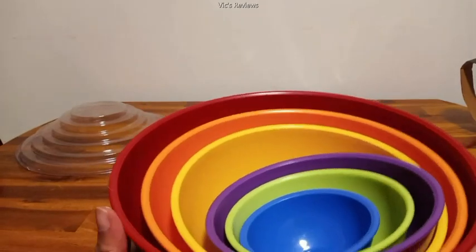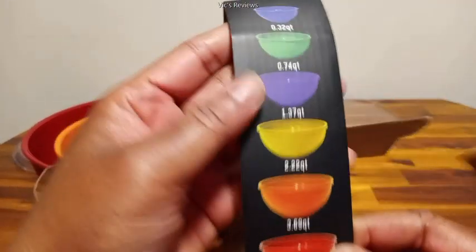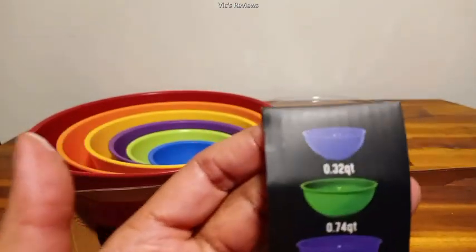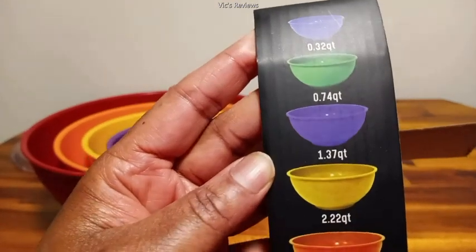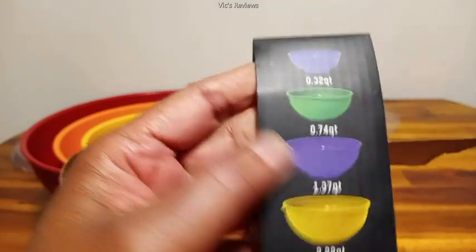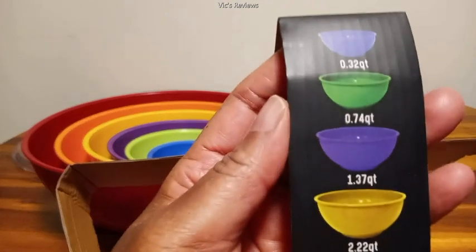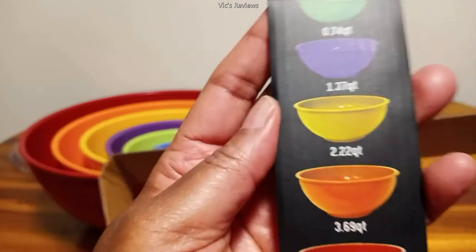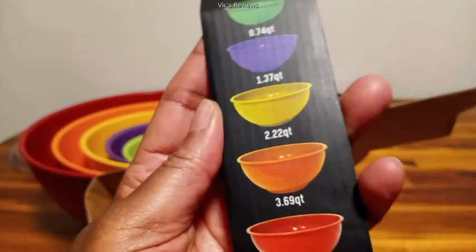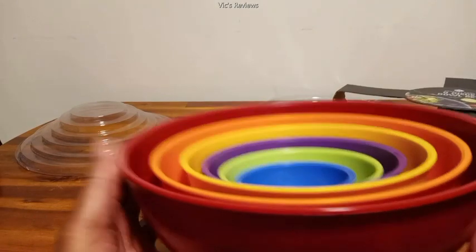This is just a basic bowl set. The different sizes are: 0.32 quarts, 0.74 quarts, 1.37 quarts, 2.22 quarts, 3.69 quarts, and 5.8 quarts is the larger bowl right here.